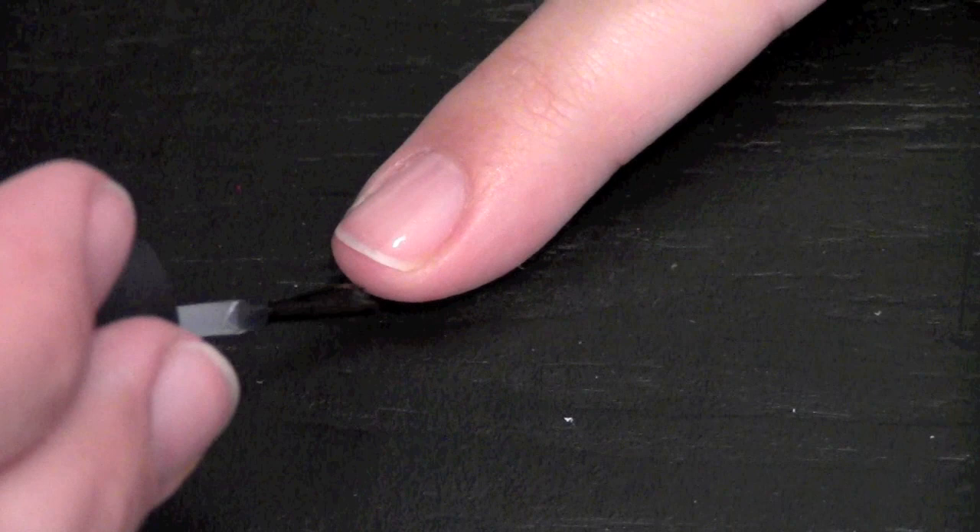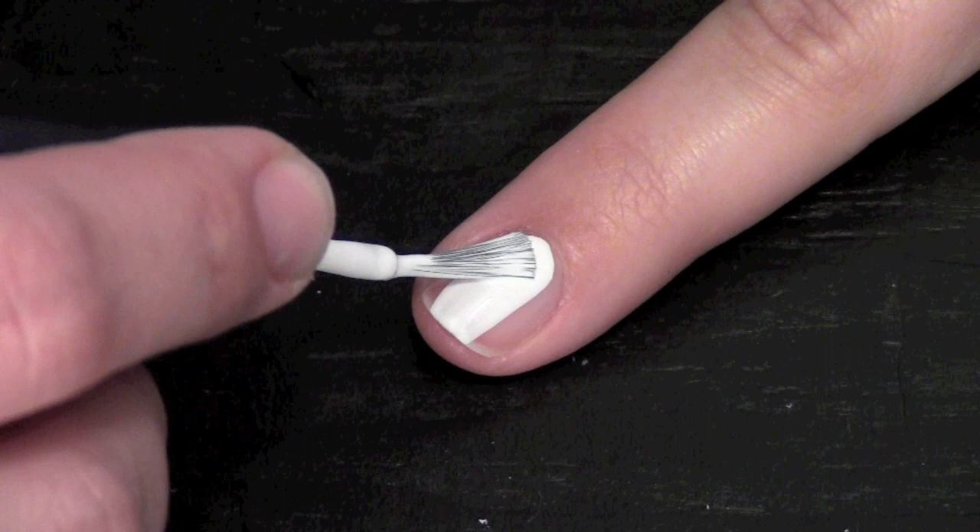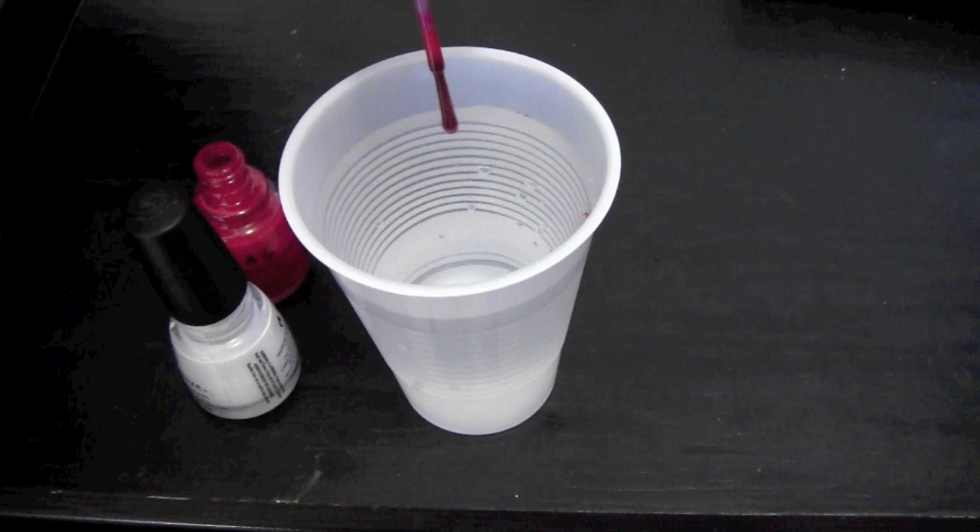Always apply a clear base coat before you start any nail art design. It helps to put a base coat of white polish underneath your water marble design to make the color show up better.